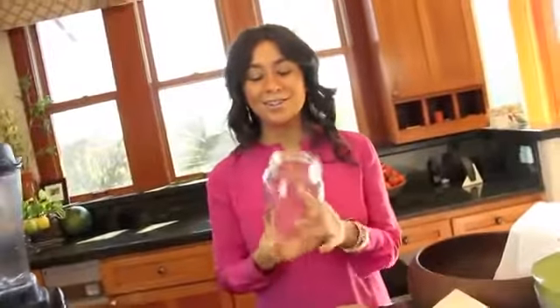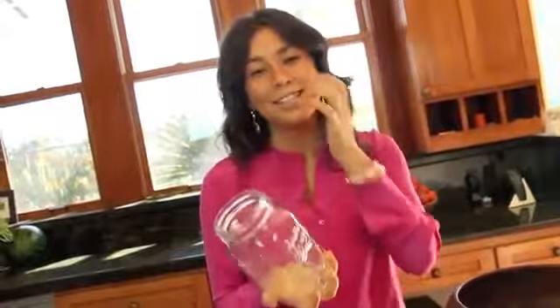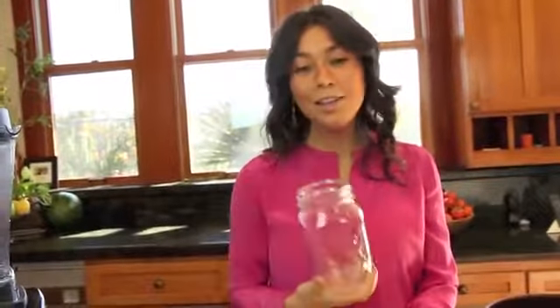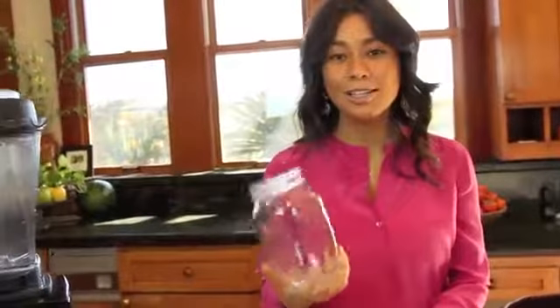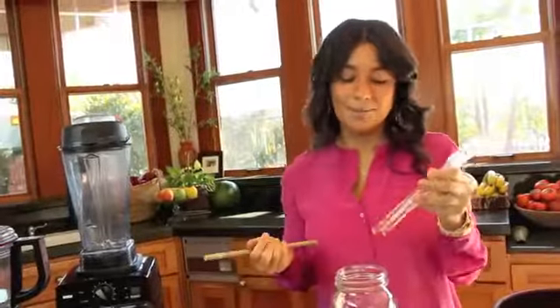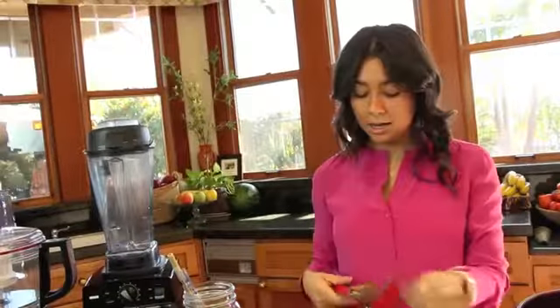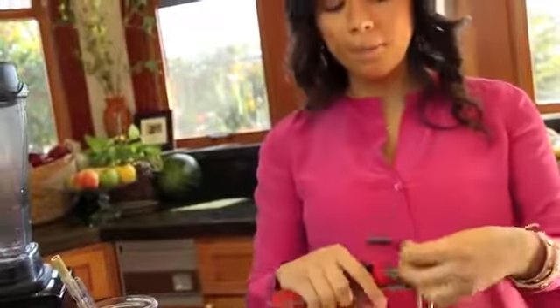Last but not least for the kitchen: Mason jars for your smoothies. Normal cups are too small for the huge smoothies we drink, so this one-liter jar is perfect. You'll also want to use straws so you're not using plastic all the time — I really like these glass straws, or even bamboo straws. I also love this To-Go Ware bamboo utensil set that comes in a little bag you can take anywhere.